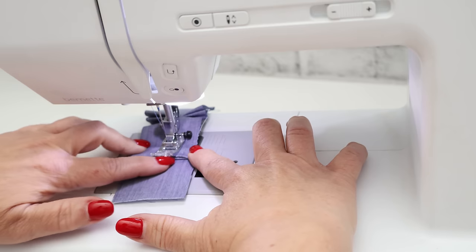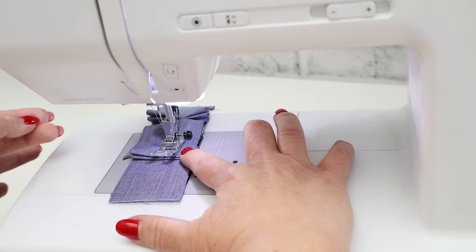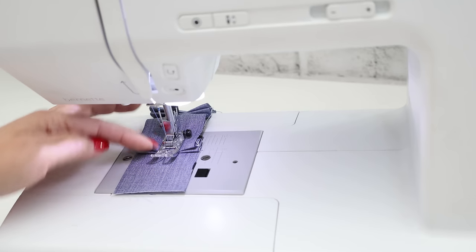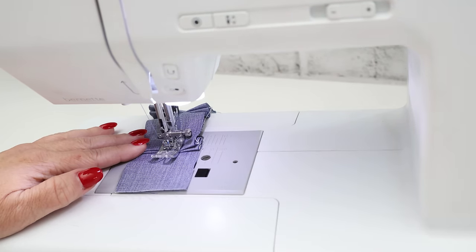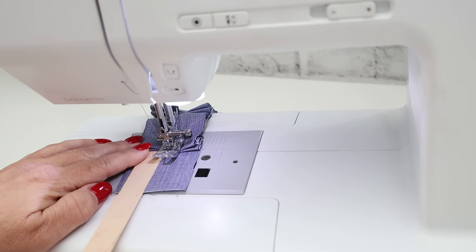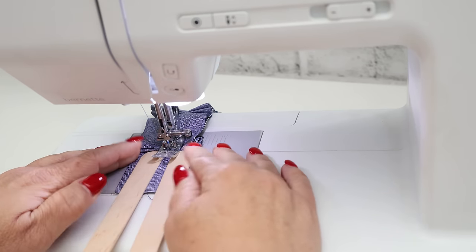Do you see how the presser foot is literally hovering over the material? That's going to cause uneven stitches or potentially skip stitches. Once we can see where the foot is beginning to lean down, what we're going to do is sink our needle — I do have a button that allows me to do that — and then take the popsicle stick and lay it underneath the presser foot so now there's something for the foot to lay on. This does take a little bit of careful...